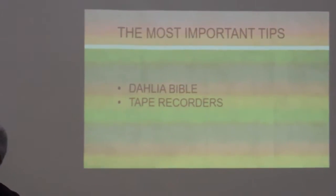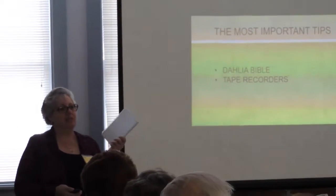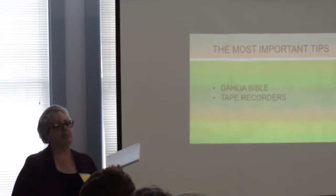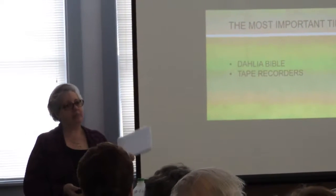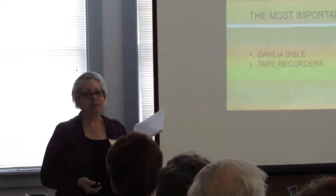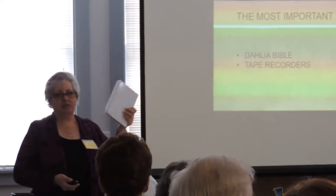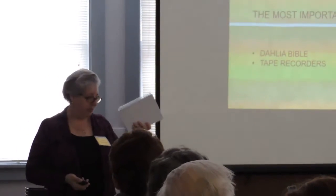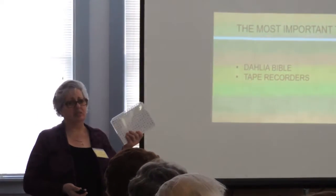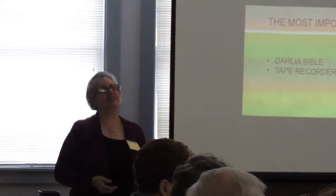Every year I get a new Bible — I haven't even taken it out of the package yet. I'm really going to start putting in dates: when I bring up my tubers, when I warm them up, when I plant the first one, when I dig up the first one. You think you're going to remember all of this, but you do forget. So get yourself a little book and call it your dahlias Bible.